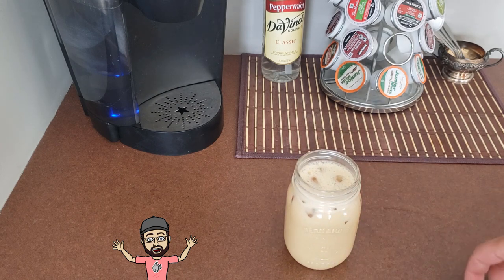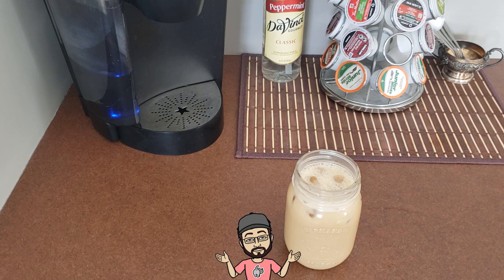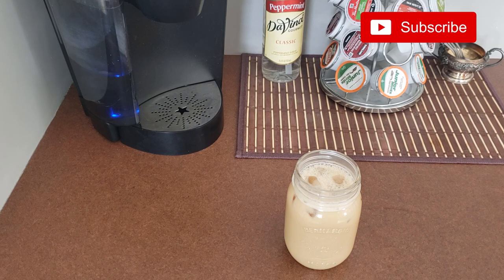I drink it right out of this jar, but you can throw it in a glass if you want and add more ice. So that's my little tip — you guys try this out and see if you like it. Put a comment below, and if you tried it and it doesn't work let me know either way. If you have ideas on how to make this better or a different recipe, let me know. If you haven't subscribed to my channel yet please do that, click the subscribe button, and hit thumbs up if you liked this video. Thanks for watching.